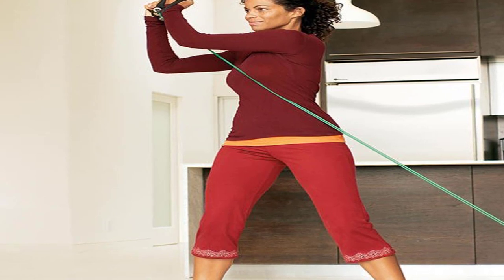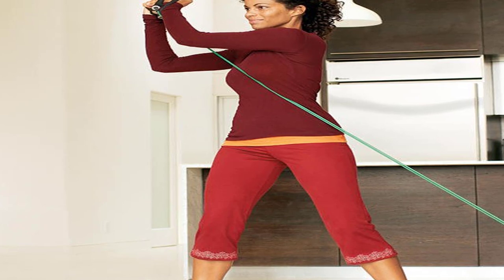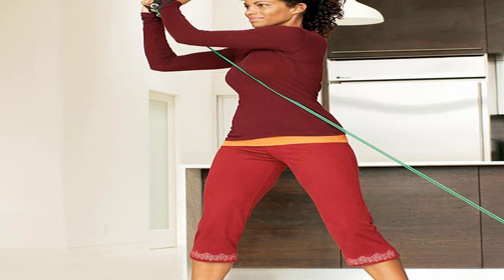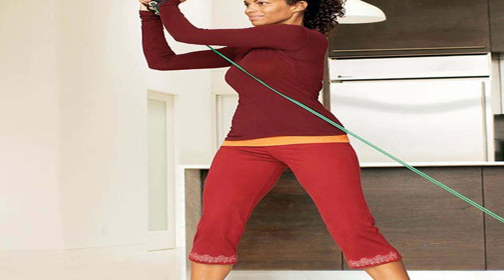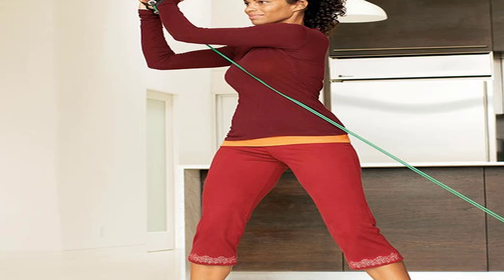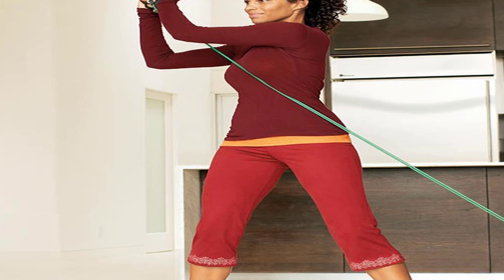Move 9: Hip Abduction. Start position: tie band around thighs and get on all fours, hands directly beneath shoulders, knees under hips. Main move: keeping abs tight and back straight, lift right leg out to the side as high as possible. Pause, then lower. Do one set, then switch legs. For faster results, when leg is raised, hold and pulse three times, lifting and lowering the knee 2 to 3 inches before returning it to floor.